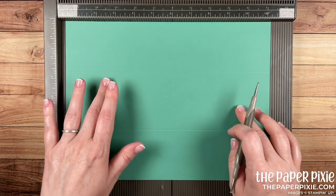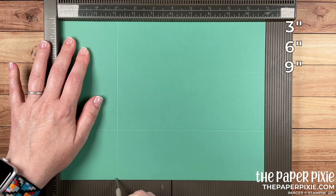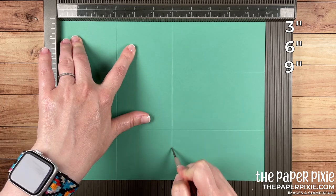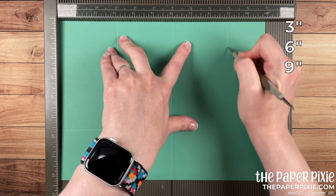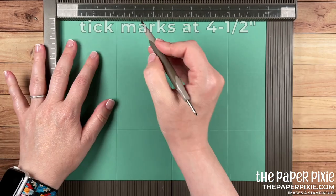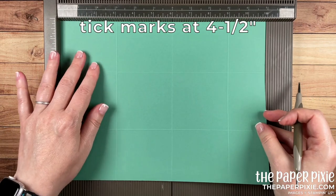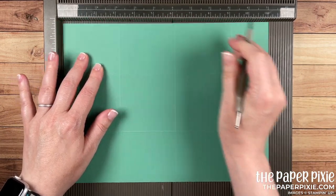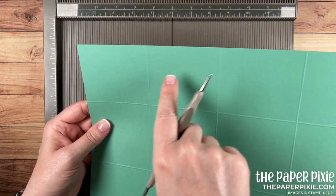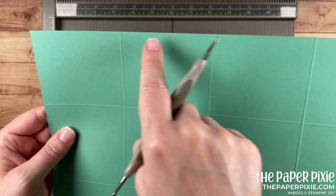We're going to start with a piece of Just Jade cardstock that measures eight and a quarter by eleven inches. On the eight-and-a-quarter-inch side we're going to score at two and five-eighths from each side — so at two and five-eighths and five and five-eighths. Then I'm going to rotate it to the long side and score at three, six, and nine inches, and then make little tick marks with the ball tip of my stylus at four and a half. Flip the cardstock and mark four and a half again — this marks the halfway point between the score lines in the second section from the left.